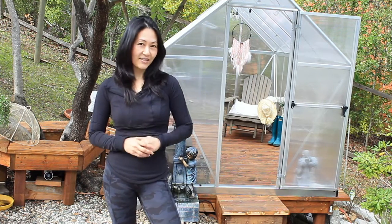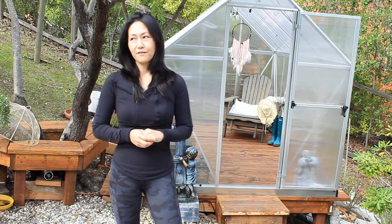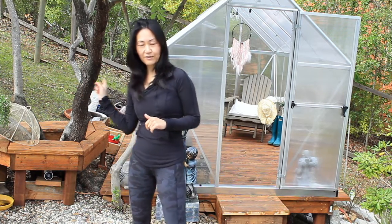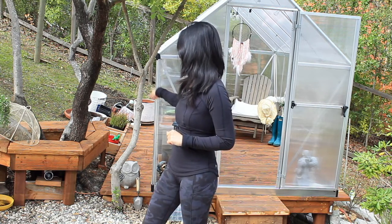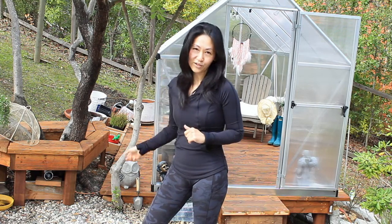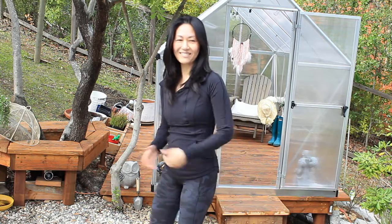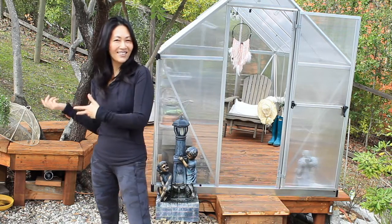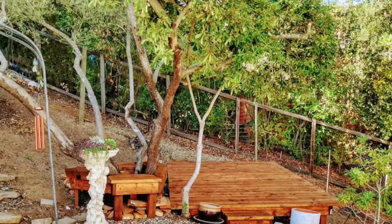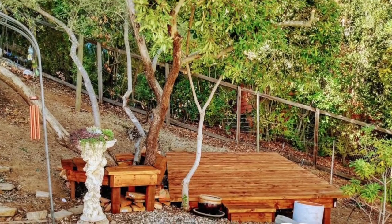Before I do that, I'm going to give you a brief background of our project. We started out with building this seat bench right here around our olive tree. And that project quickly expanded into building a deck. One project leads to another, so we built this deck here. It is 8 by 10 feet.